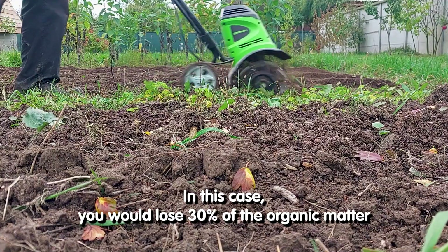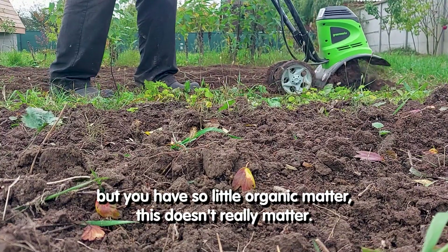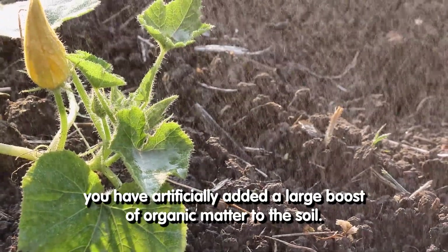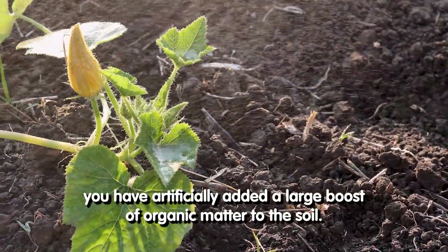In this case, you would lose 30% of the organic matter, but you have so little organic matter, this doesn't really matter. And if you can add an enormous amount of manure, you'll have artificially added a large boost of organic matter to the soil.